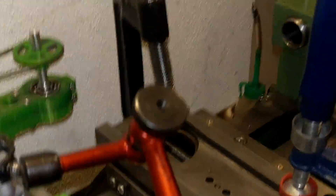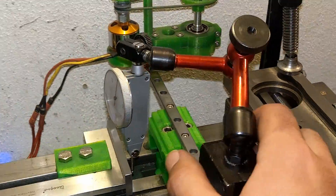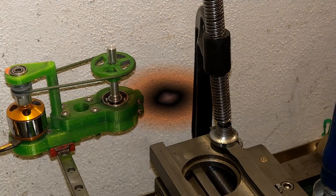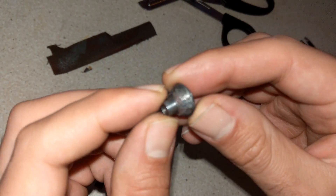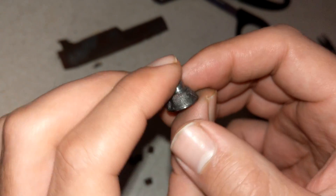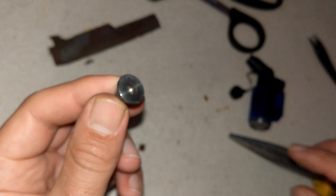Now let's start to grind the top part. This is the dovetail grinder, and I want to show you how quickly I change the pads on this part.